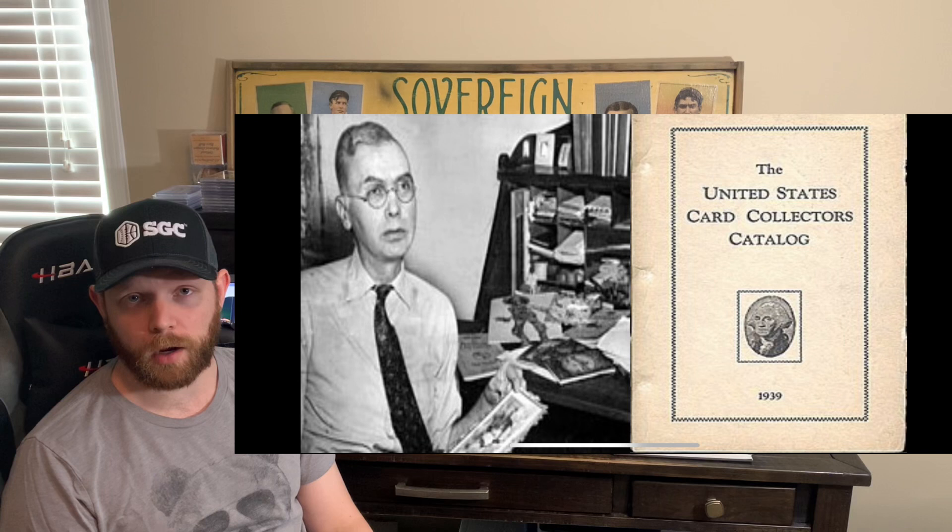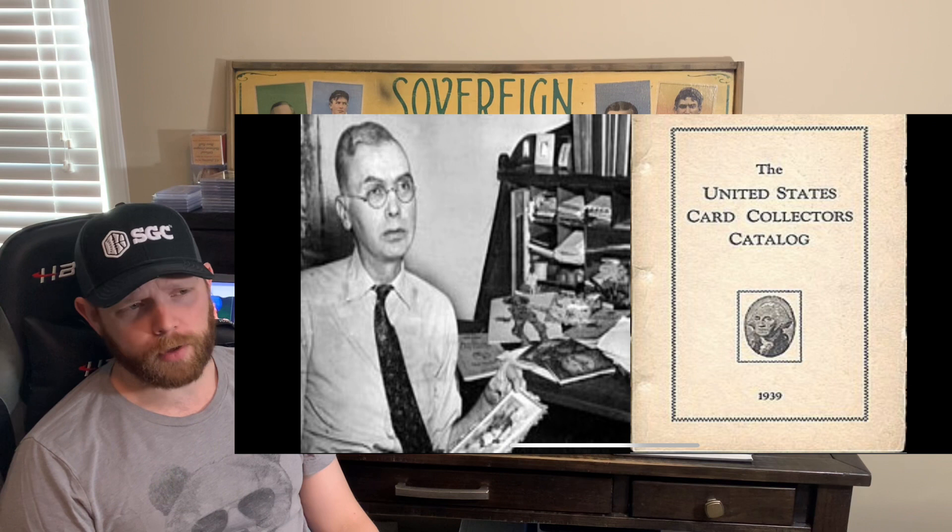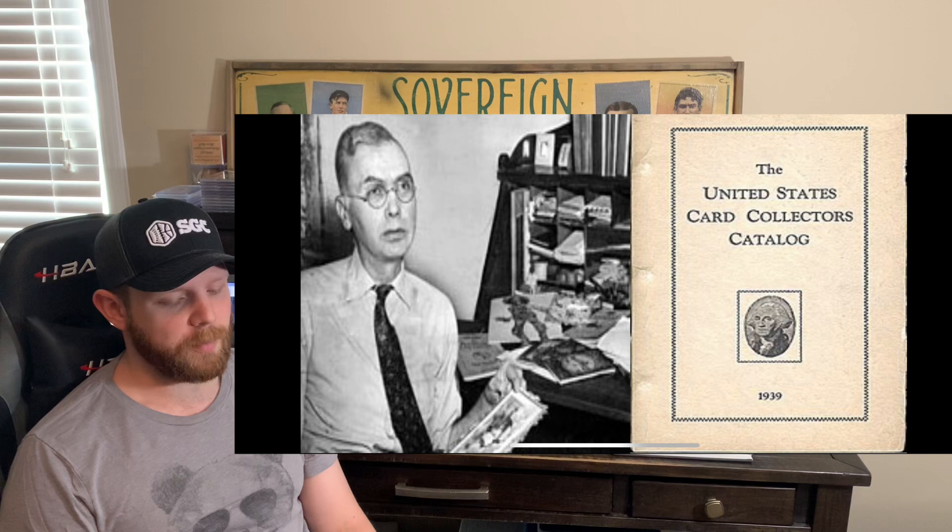The moniker T206 — we owe that to famed collector Jefferson Burdick. He published that in his book, The American Card Catalog, in 1939. And if you don't know Jefferson Burdick, the Burdick Art Museum up in New York City has his collection on display. He is pretty much the father of sports card collecting.